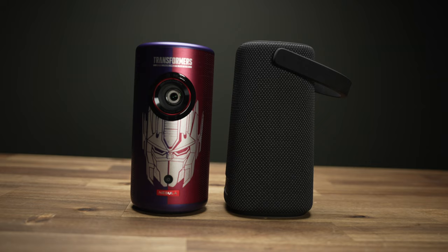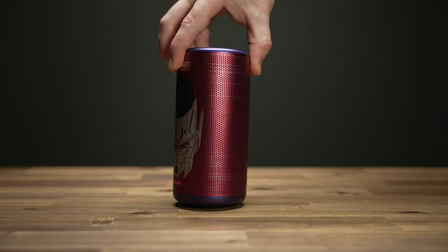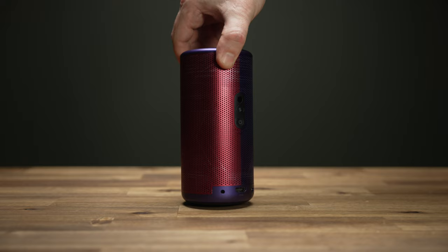Speaking of Bluetooth speaker, it's got an 8-watt speaker built in complete with Dolby Digital Plus, so you can use it solely as a speaker if you want. And if you do, you're looking at about 10 hours of music on a single charge.